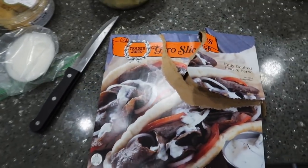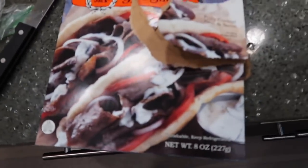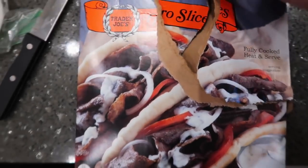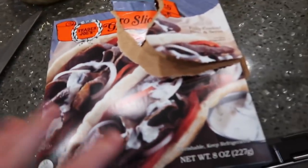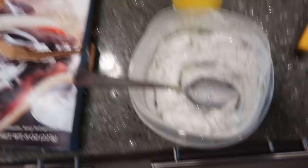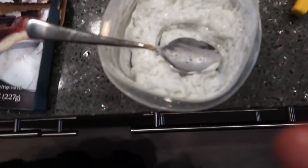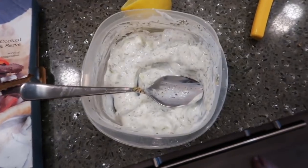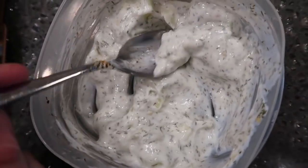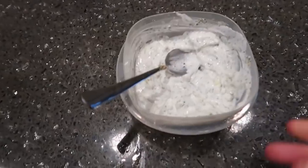So for today's dinner we are making homemade gyros. These are just from Trader Joe's — they are fully cooked heat-and-serve gyro slices. Basically just like gyro bacon — just heat them up on the pan. I made a homemade tzatziki sauce: about a third of a cup of nonfat Greek yogurt, half a lemon squeezed in, some extra dill, mixed together. I also chopped up a little cucumber and put that in as well. This is the final product of the tzatziki sauce — so delicious.